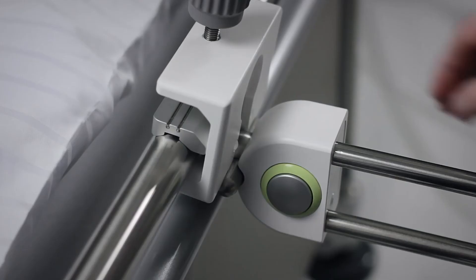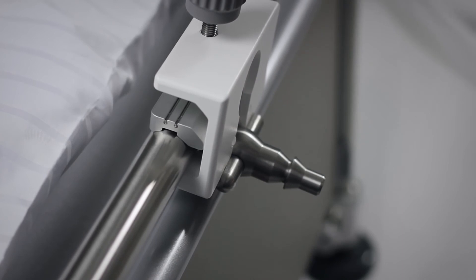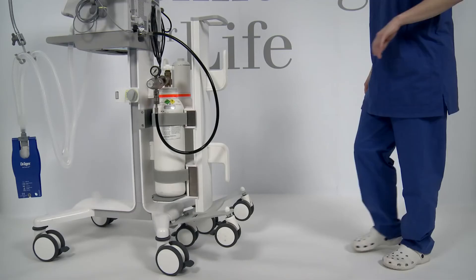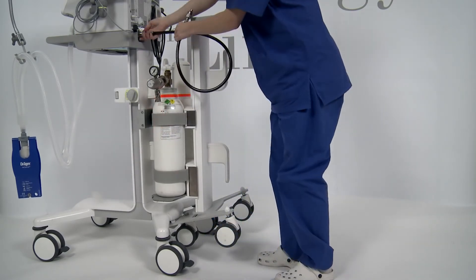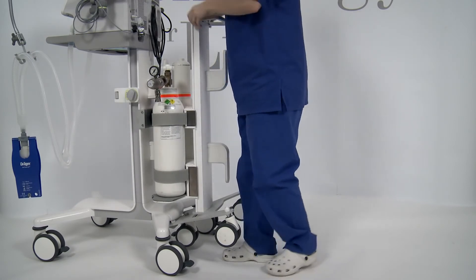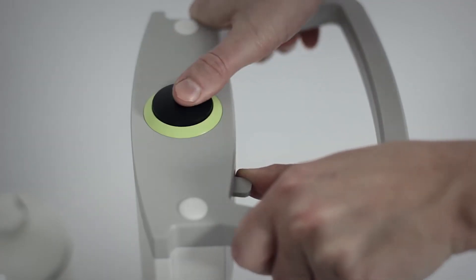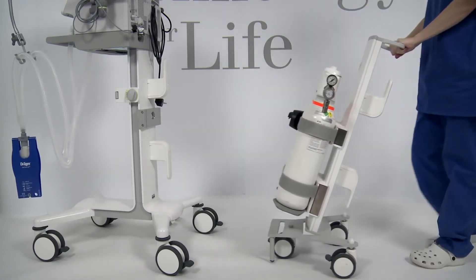To uncouple the device and the bed, press and hold the release button on the device side coupling part and detach the device from the bed simultaneously. To decouple the transport supply unit, lock all brakes on the trolley of the ventilator. Hold the transport supply unit by the handle and move the locking lever to the left while pressing the locking button. Move the transport supply unit from under the trolley and park.